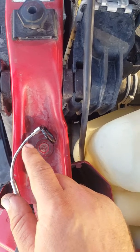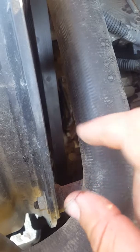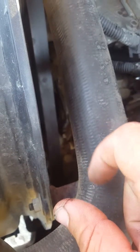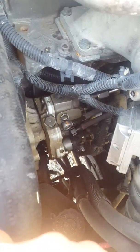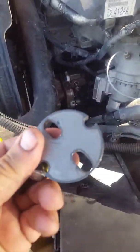You need to get one of these magnetic tools because you don't want to drop that washer down into the timing chain cover. I had to go get one of those. That's as far as I got so far, so we'll continue.